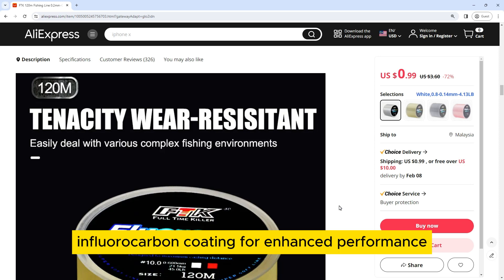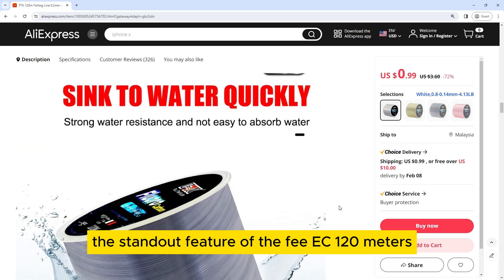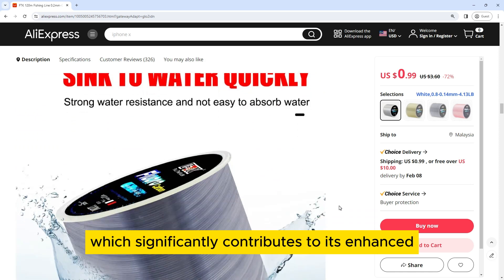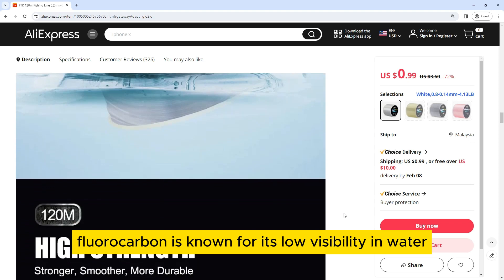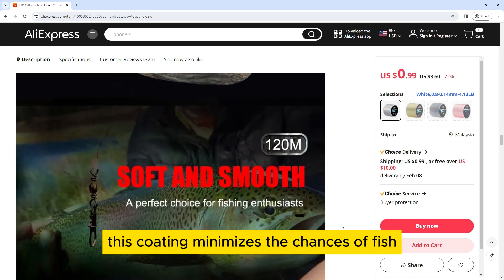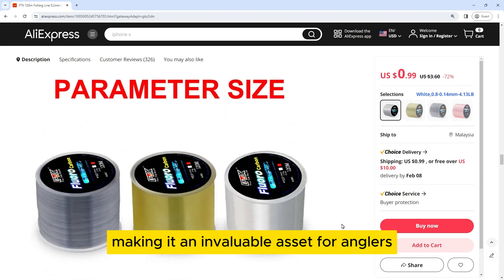The standout feature of the FEE EEK 120 meters fishing line lies in its fluorocarbon coating, which significantly contributes to its enhanced performance. Fluorocarbon is known for its low visibility in water, closely resembling the refractive index of water itself. This coating minimizes the chances of fish detecting the line, making it invaluable for pursuing elusive catches in clear water.